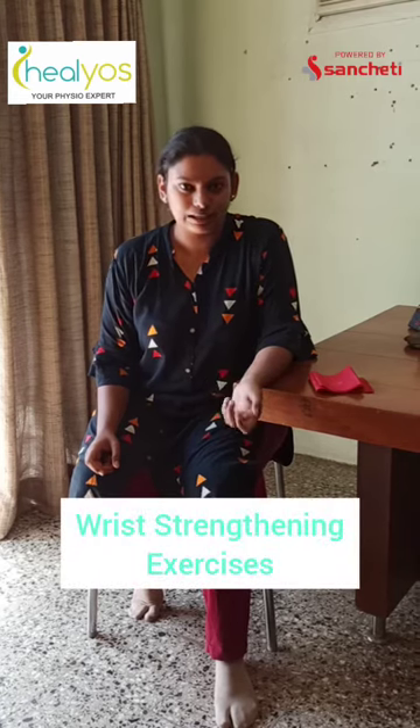Hi guys, I am Sudipta Vallar. I am a Physiotherapist at Healyos and today we are talking about some wrist strengthening exercises.